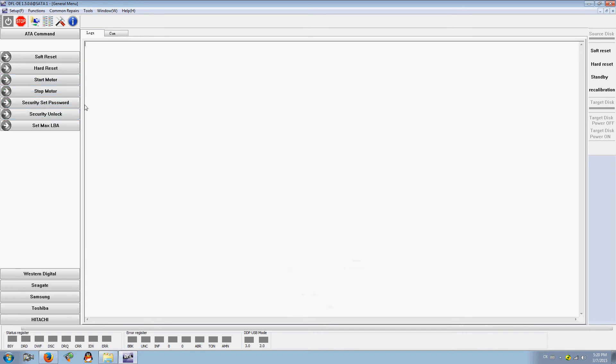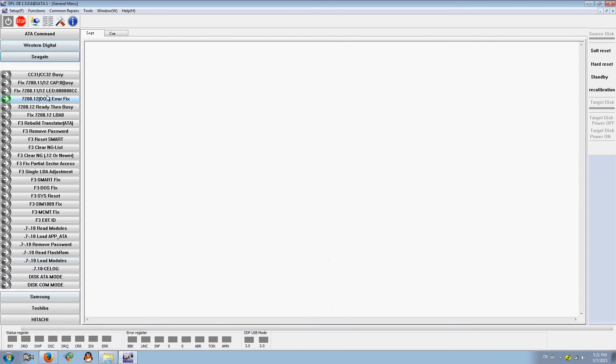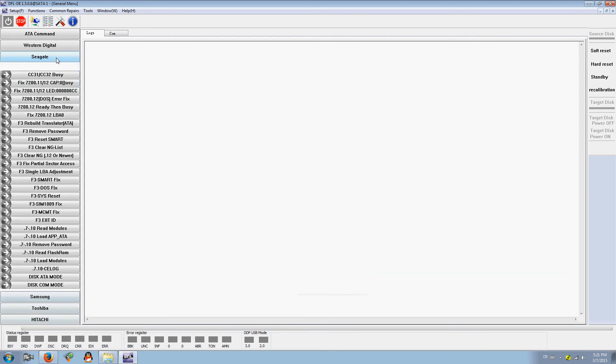This is a very easy-to-use software. Users can find general functions such as soft reset, hard reset, start/stop motor, set password, remove password, and set max LBA. For Western Digital there are these common functions; for Seagate there are many common solutions for hard drive failures; for Samsung you can find solutions for common cases; and for Toshiba and Hitachi there are also common solutions for hard drive failures of different brands.